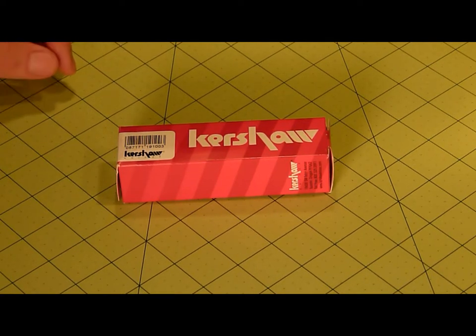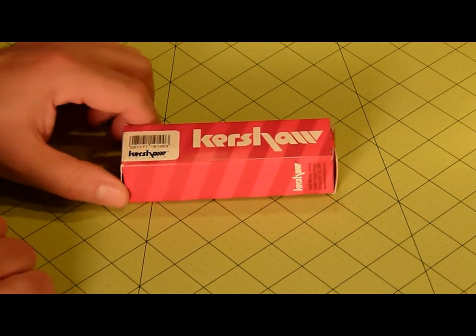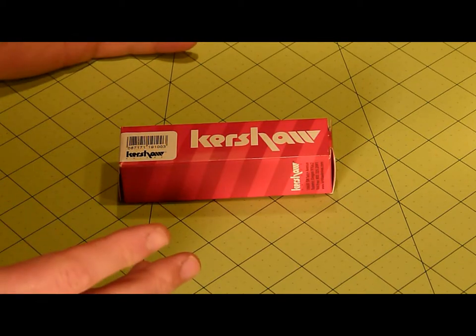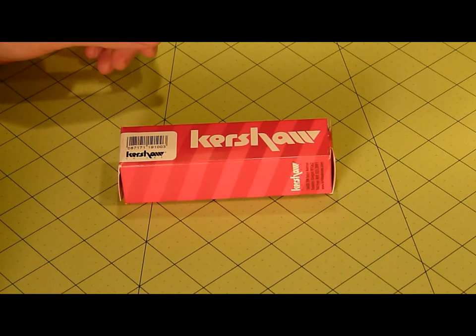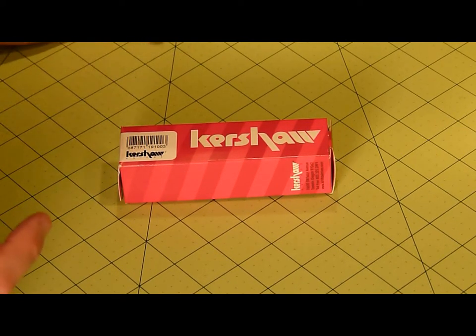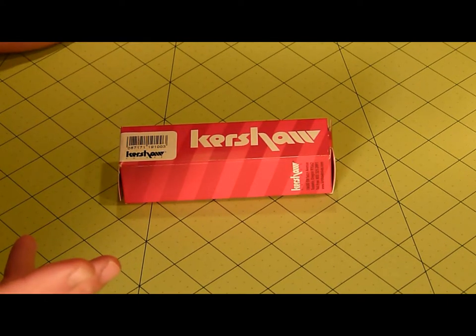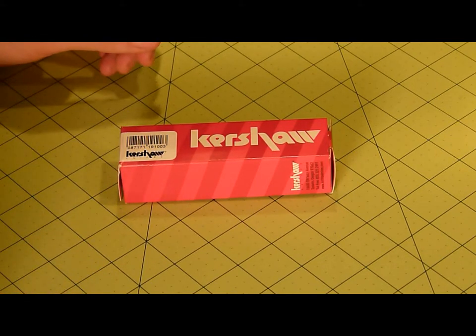Anyway, I bought this Kershaw because I understand it's one of the better brands out there. It's not on the more expensive end, but they are pretty nice knives. I did see a bunch of videos out there — Kershaw and CRKT seem to be one of the better brands besides Spyderco. We all know that's a pretty good brand to buy. So I opted to go Kershaw.